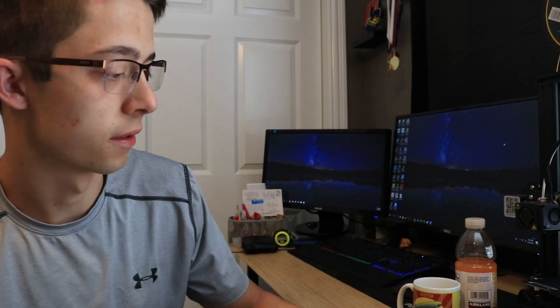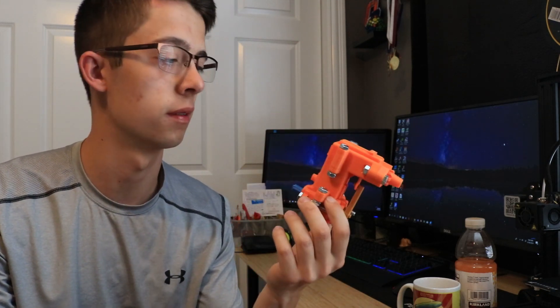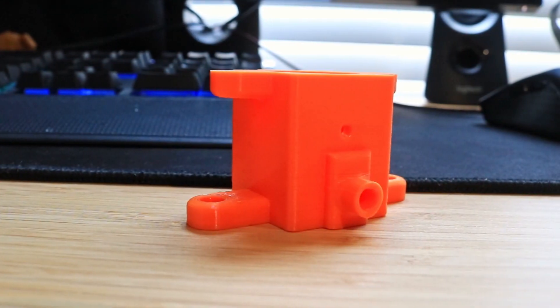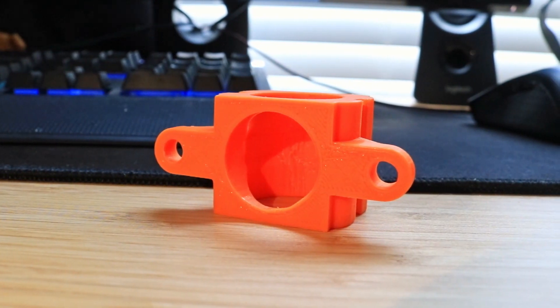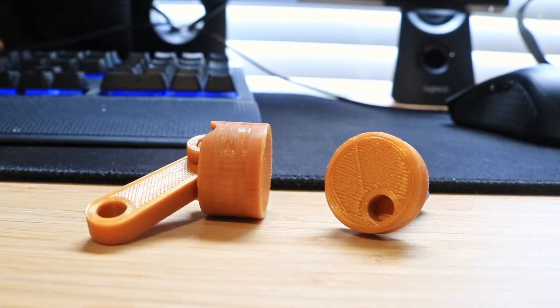Hey YouTube, Graydon here. This video is basically all about this project that I've been working on for the past week or two. It's a 3D printed sterling engine - it's been a project I've been working on for a little while now, and I got it to a point where it kind of works, not to the extent that I want it to.